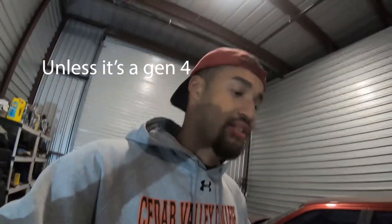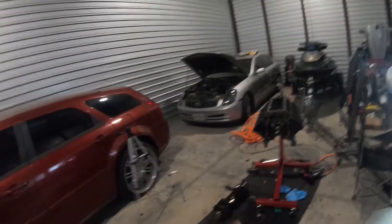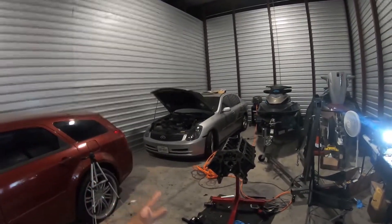I've been suspicious of this motor since the last video when I pulled the rods. I saw the flat top pistons and was like, "5.3s don't come with flat top pistons, what's going on here?" And sure enough, this is a 4.8 liter. I'm actually a little bit more excited that this is a 4.8 because I believe it's gonna work better for what I'm doing.